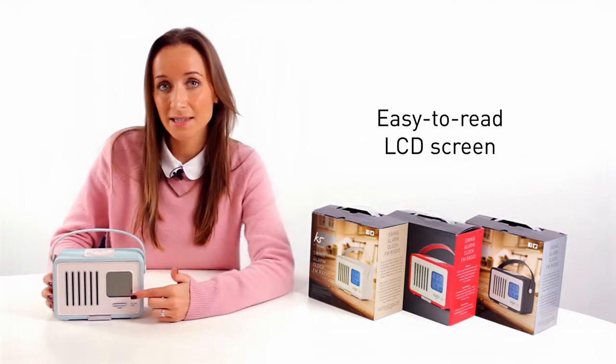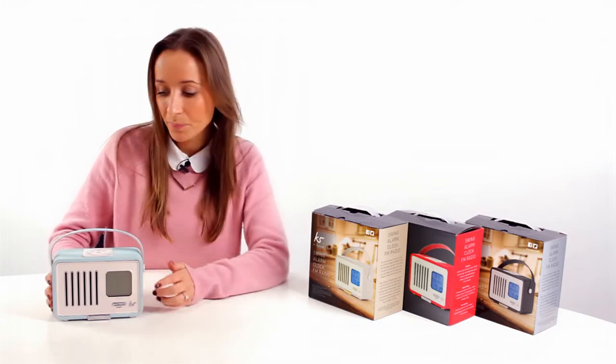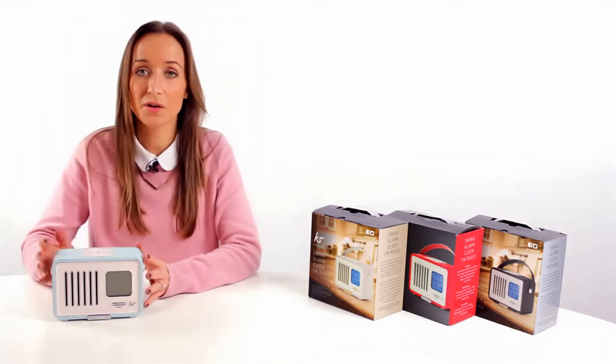It has an easy to read LCD screen as well as easy to use function buttons. We have the power button on the front and we also have the functions at the top for the alarm.